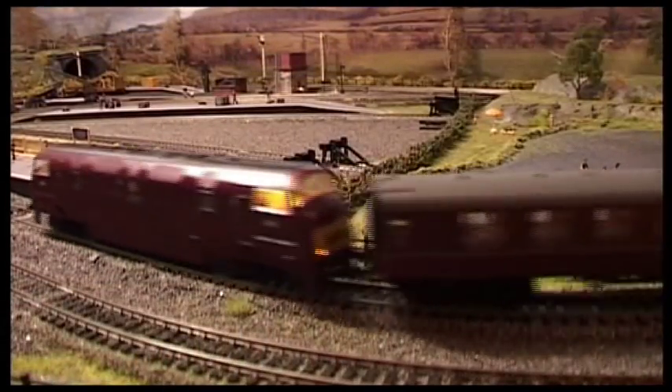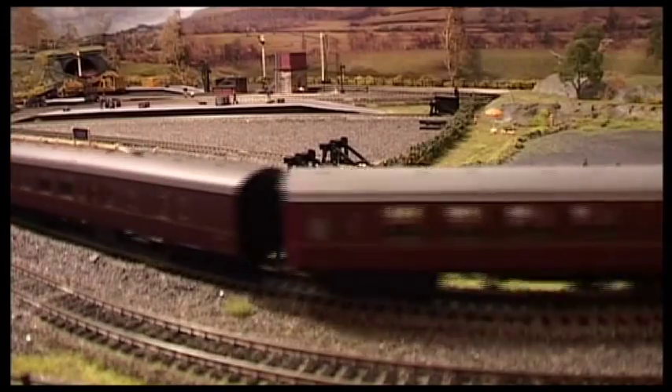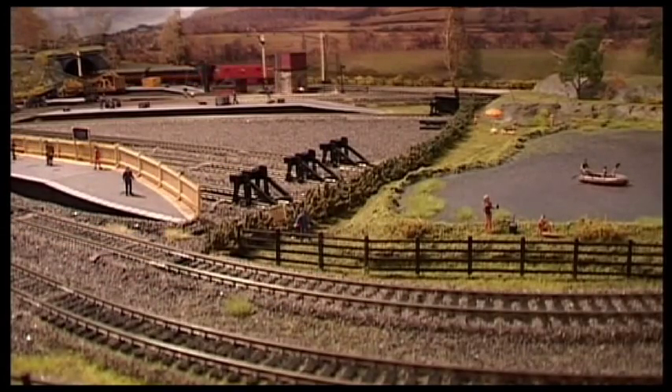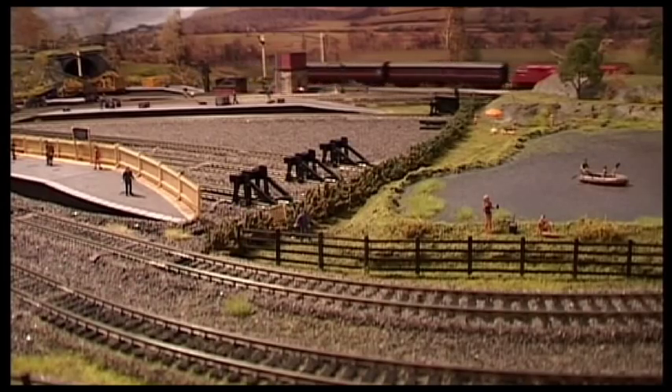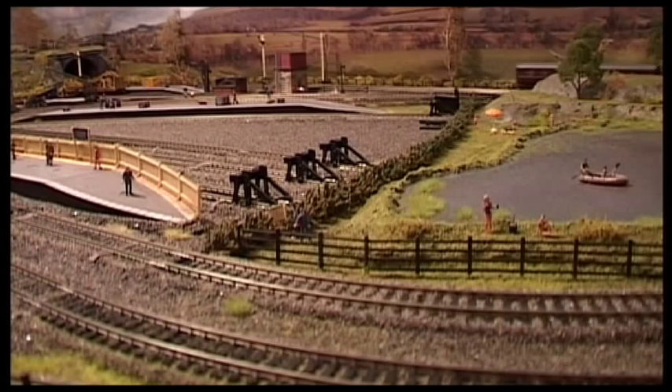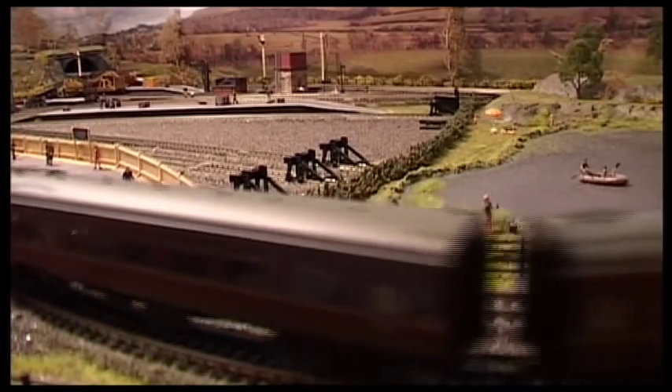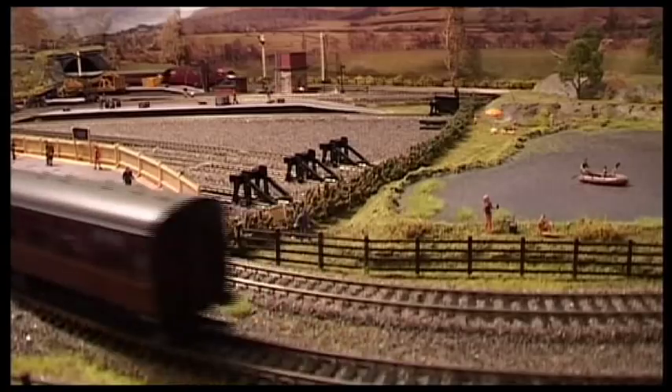So this one, the Bachmann Magpie, comes in a starter set for £104 — you get a couple of coaches, a controller, and some track. So I guess the train itself is around about £55, which equates to the Hornby Railroad Thruster. So they are very similar models really, price wise. But they do look a little different. I like each of them actually.